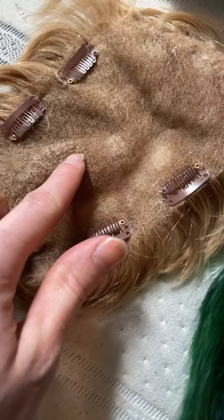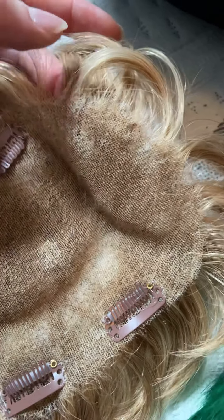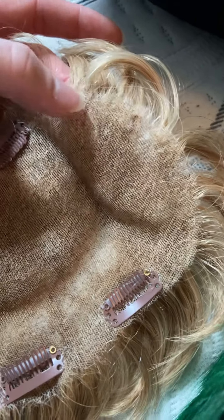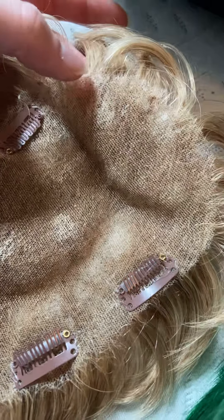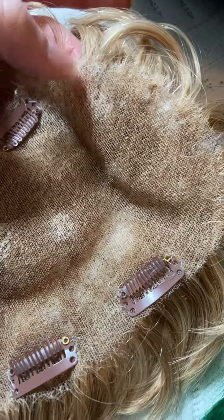Getting the tape off is difficult and takes a long time. You have to get adhesive remover and it's such a long process to get it off your scalp. I had to literally use a comb just to get it off, which was so annoying.